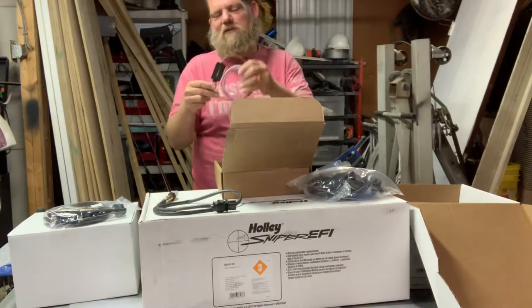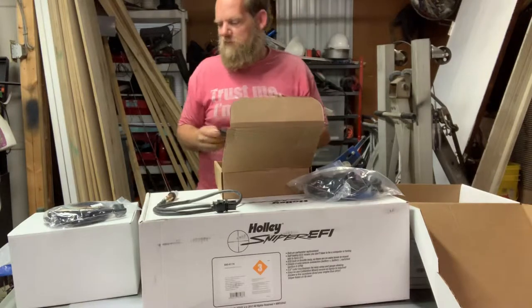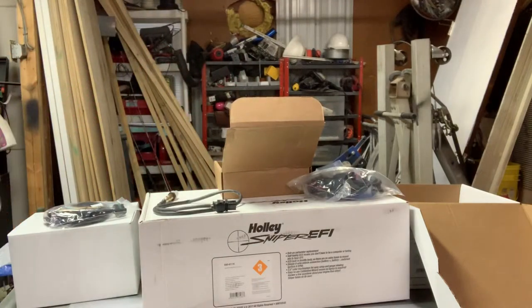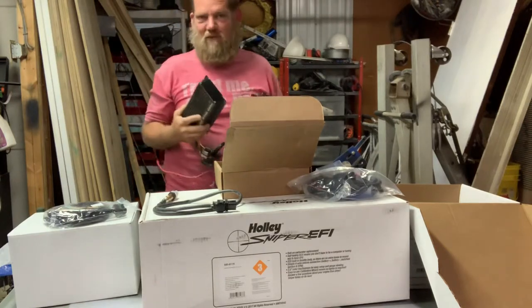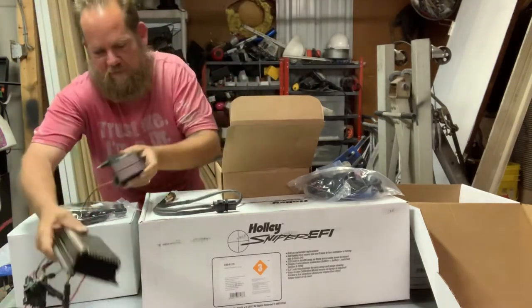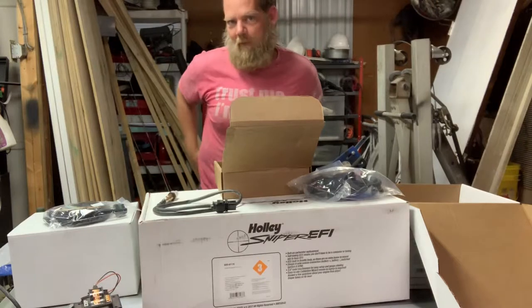This is the included coil driver. It lets you hook up the Sniper EFI distributor with an aftermarket coil. You're going to run a CDI box — something similar to this. As far as I know, this system will run this box. I've had mine for years and never done anything with it — maybe I'll use it, maybe I won't.